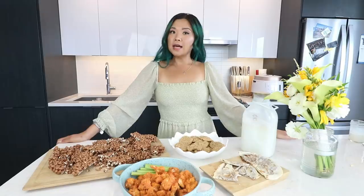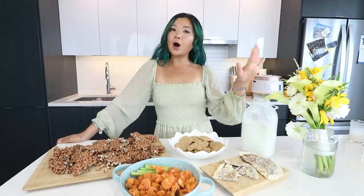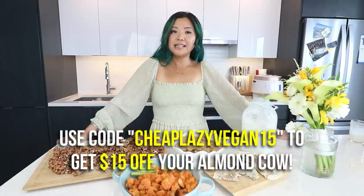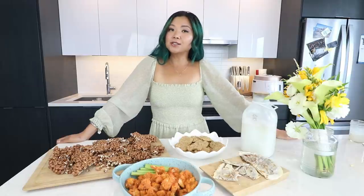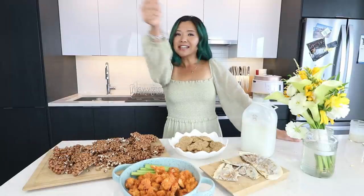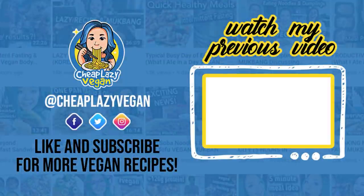Those were my three-ingredient vegan snack ideas! Let me know down below what your thoughts are. All the recipes will be in a blog post in the description below, so don't forget to check that out. Thank you so much to Almond Cow for sponsoring today's video — don't forget to use code 'cheaplazyvegan15' for $15 off. Thank you guys so much for watching. If you're new to this channel, don't forget to subscribe, and if you enjoyed this video give it a big thumbs up. I'll see you in my next video — bye!